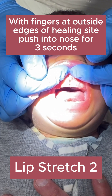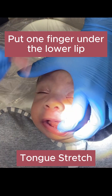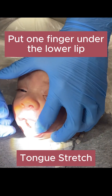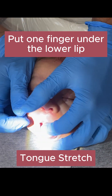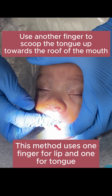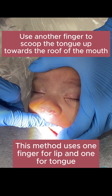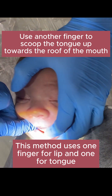The next exercises are for the tongue. The first one is using just one finger under the tongue. Put a finger on the chin to scoop the chin down and hold it. Then you put your finger on the bottom lip on the inside, and take your other finger and scoop the tongue up towards the roof of the mouth with firm pressure, trying to pull that tongue up.